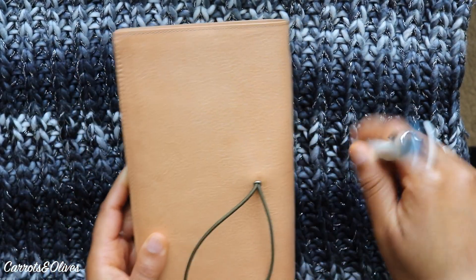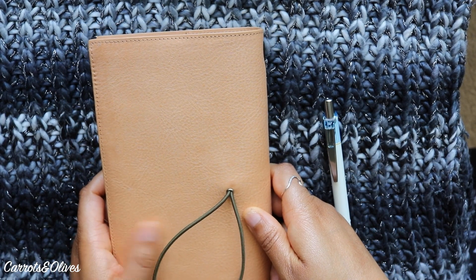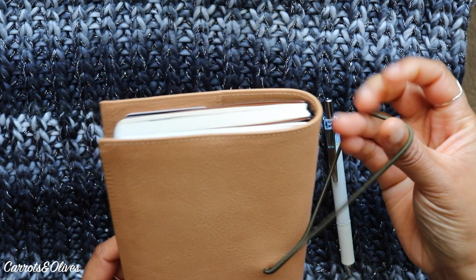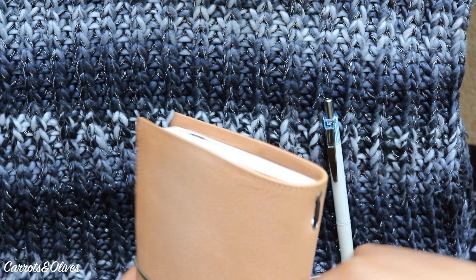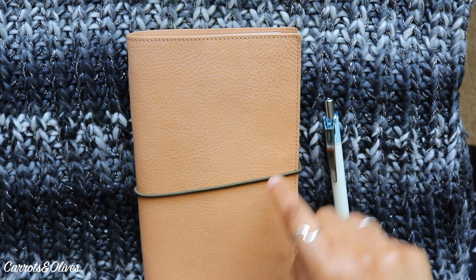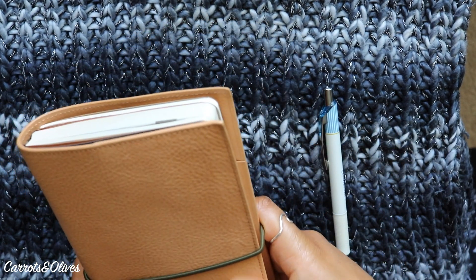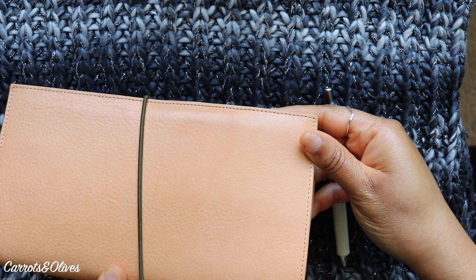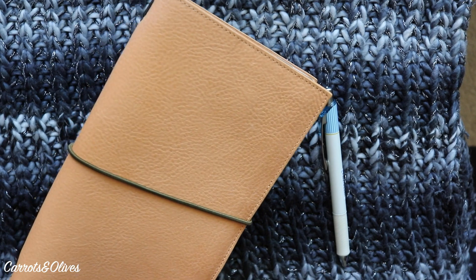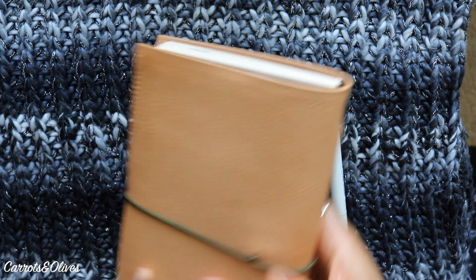The leather is holding up really nicely. If I put on lotion I notice some dark spots, but they go away by the end of the day, which is interesting about this undyed leather. There are some marks but they tend to go away with rubbing. It does scratch pretty easily, but if you rub on it the scratches kind of go away.